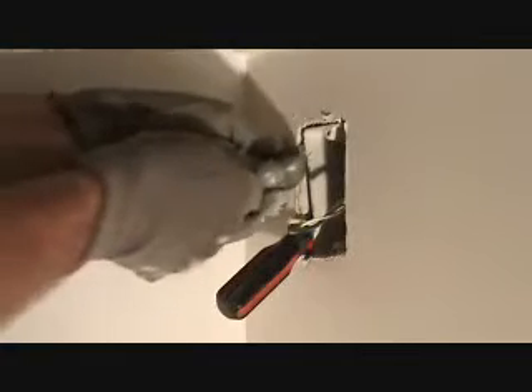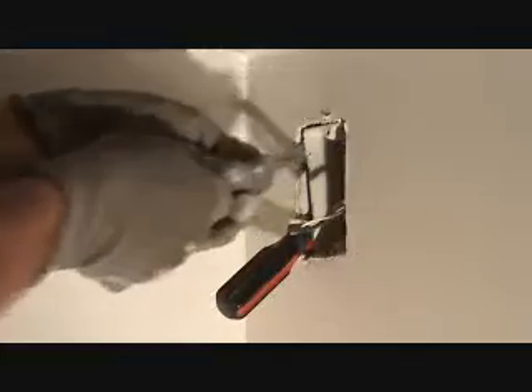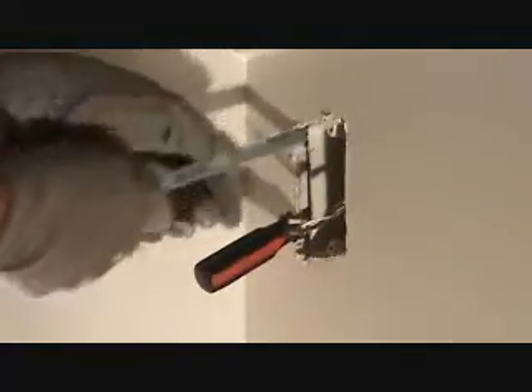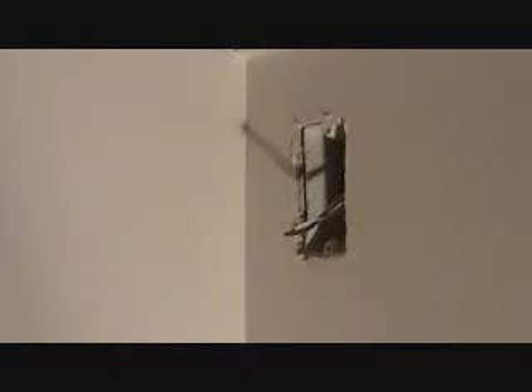I'm getting a good workout this morning — no gym today! I think I've got it. Okay, now let's see if we can get that box out of there.